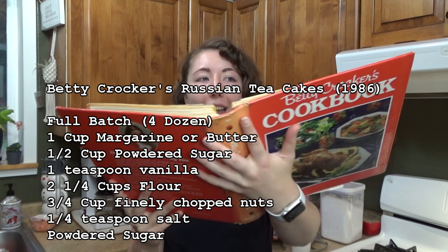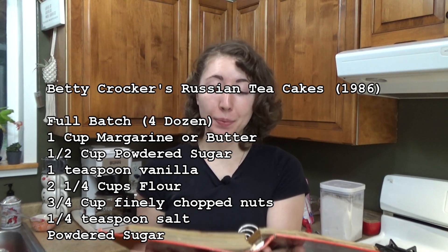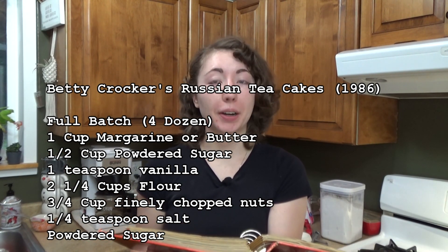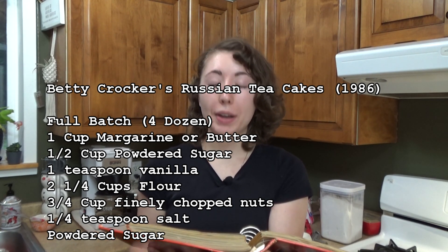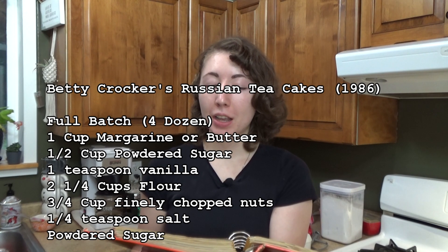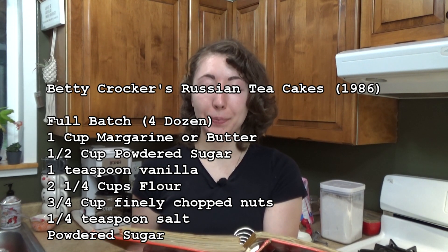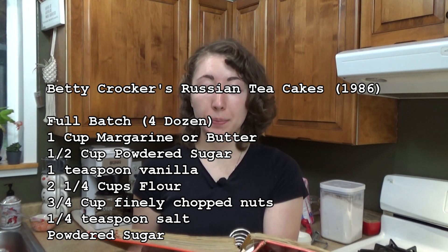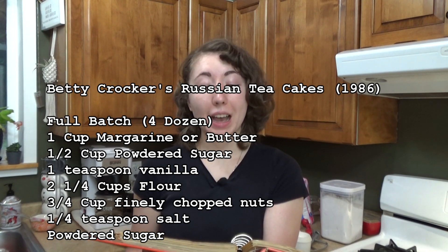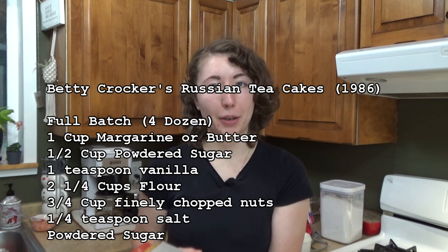For Russian tea cakes from this Betty Crocker cookbook, the recipe goes as follows: one cup margarine or butter, softened; half a cup powdered sugar; one teaspoon vanilla; two and a quarter cups all-purpose flour; three-fourths cup finely chopped nuts; a quarter teaspoon salt. And then you need extra powdered sugar.